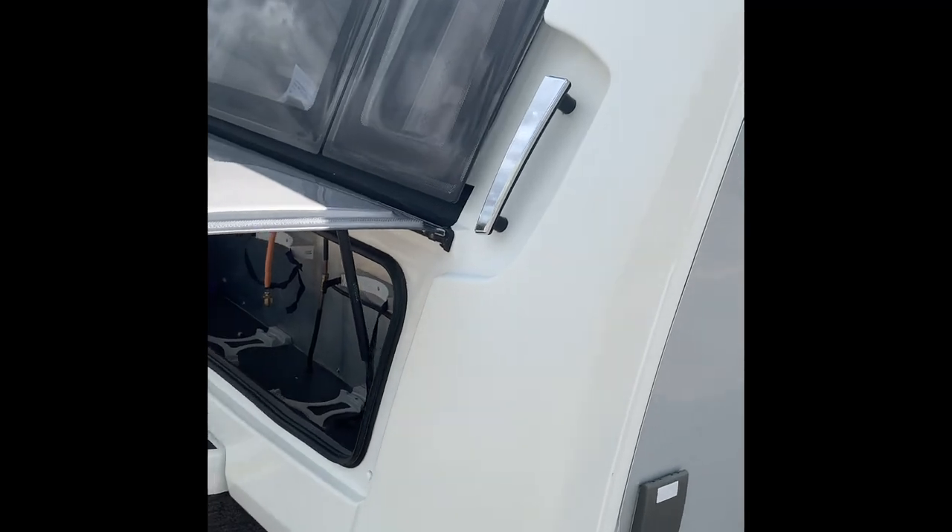Obviously there are three windows at the front. Grab handles on this side as well. They're quite hard to move - these things are a little bit on the heavy side. Round to this side now.